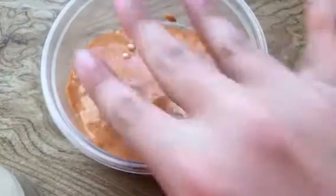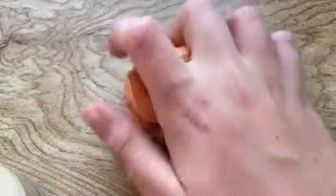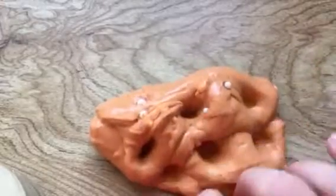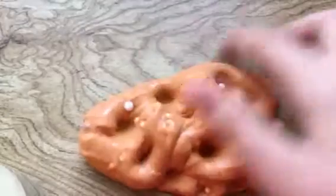The one that you guys haven't seen yet is Pumpkin Pie. This is super cute. It's like a glossy fluffy slime with foam beads in it, and it has a nice cinnamon-y scent.